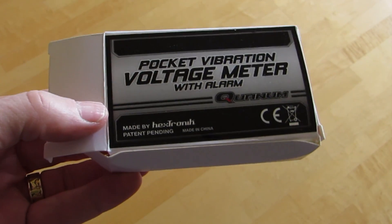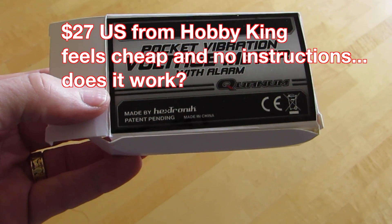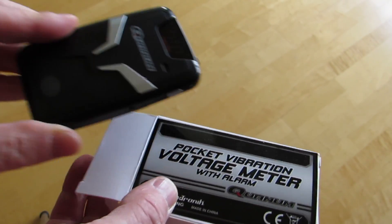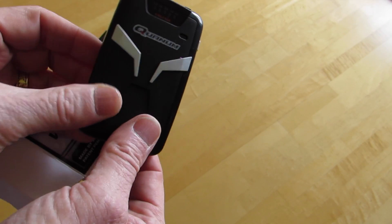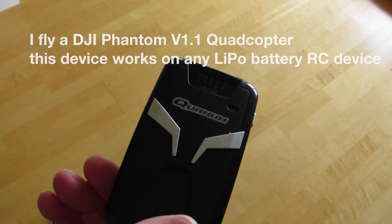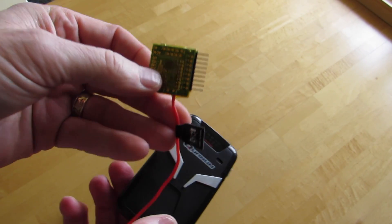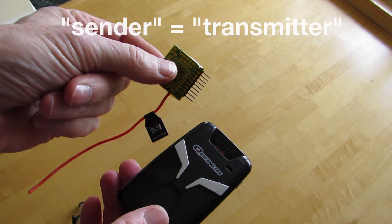It's called the quantum pocket vibration voltage meter with alarm. What comes out of that box is the receiver, which plugs onto the transmitter of your phantom, and this little sender here. This is the actual 869 megahertz sender — I just hold this onto the arm of the phantom with an elastic.